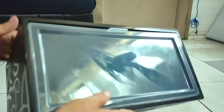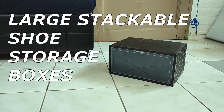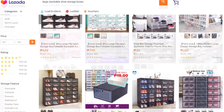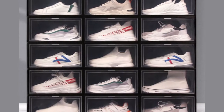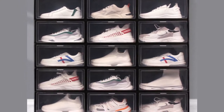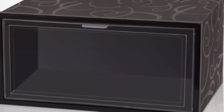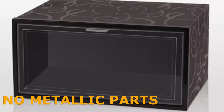Before I show you the assembly steps, let's first get your obvious questions out of the way. First, where did I buy it? I purchased it from Lazada using the search phrase 'large stackable shoe storage boxes.' There were hundreds of results, but I found myself particularly interested in this product design. Why this design? Well, all the components are made of ABS and PP plastic, which means there are no metallic parts that can rust.